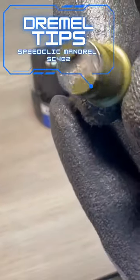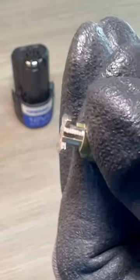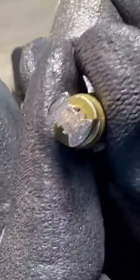This is the Dremel SpeedClick Mandrel and when you take a closer look at it you can see that it's got a springy collar. The center of it is hourglass shaped, which matches up with the center of the cutting discs.